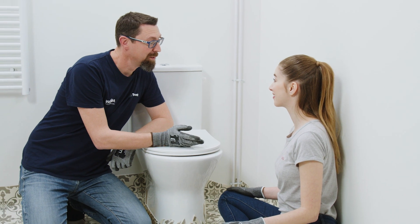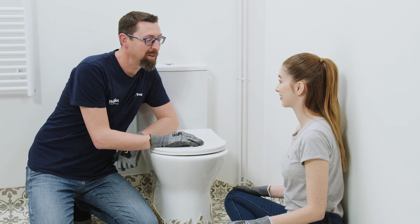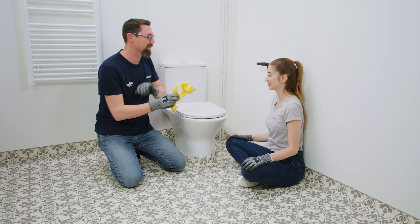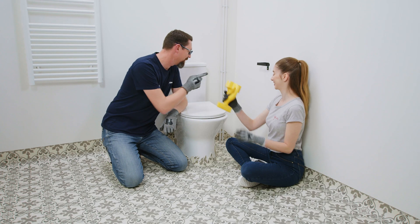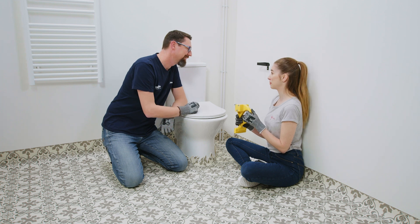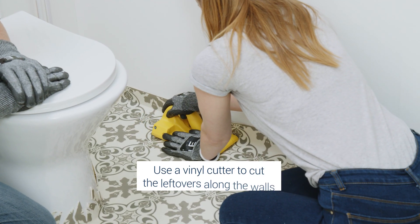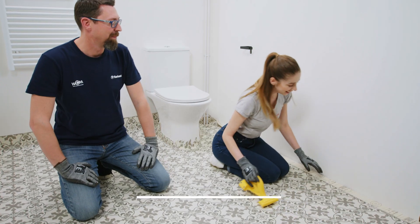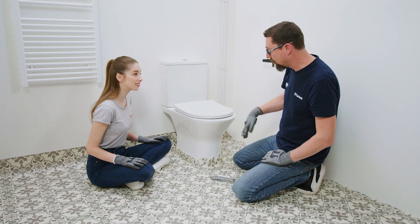Now, thanks to our previous video when you were installing your iconic vinyl floor in your bedroom, you are a professional of the vinyl cutter. So I will let you do this wall. No problem. And here we go. Perfect. Now we will just cut around the toilet.